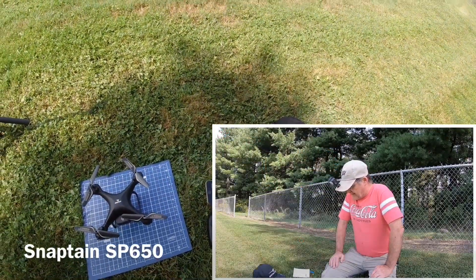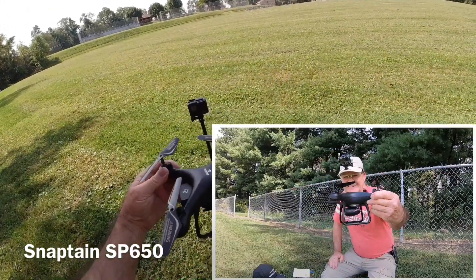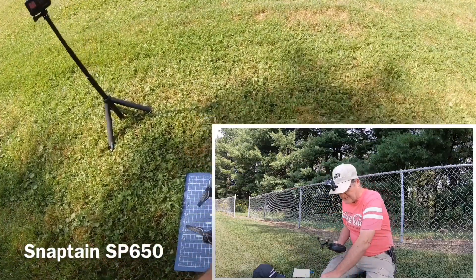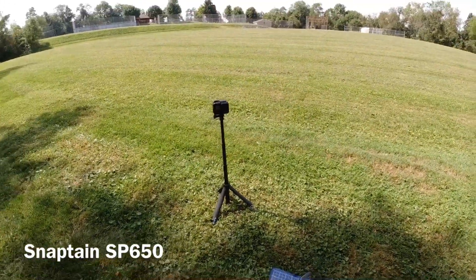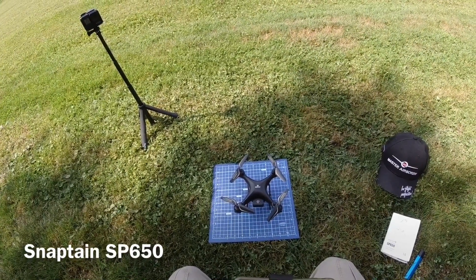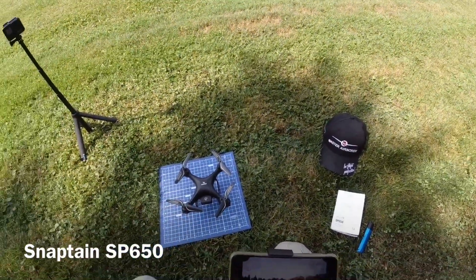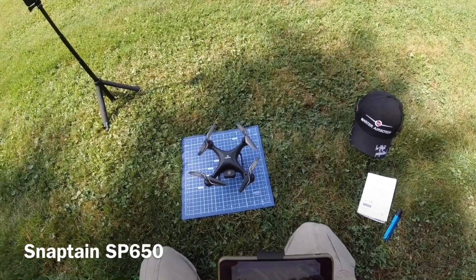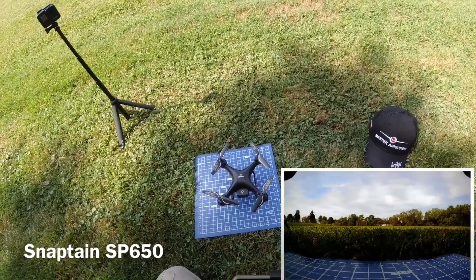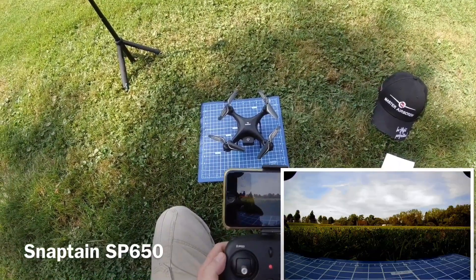Alright everybody, we're out here today with the SnapTane SP650. Here it is, it's a beauty. This is the first time we're flying it. I'm going to put the flight time in, but this is the first charge on this battery — it's a 1000 milliamp hour battery. I think the flight time will probably be better as it gets a few more charges in it. Let me get some video started.